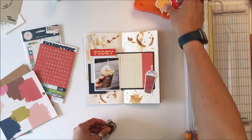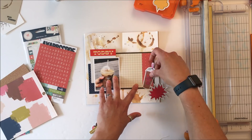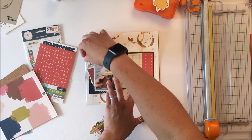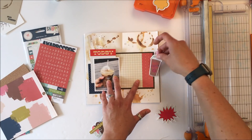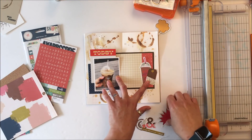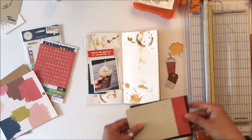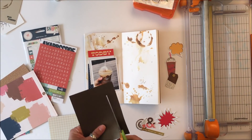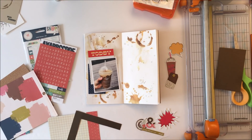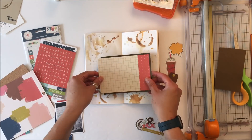That die cut is from Bella Boulevard - I believe it's from the Addison collection. I keep a lot of my die cuts from collections in iris cases and pulled them from there. I also have a few elements down the bottom that came from Simple Stories Reset Girl, also stored in an iris case, so I pulled colors that were going to match what I wanted to do.